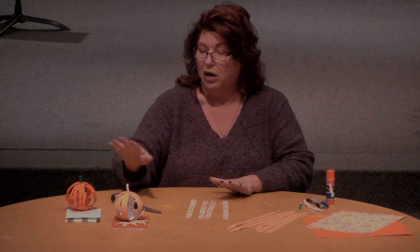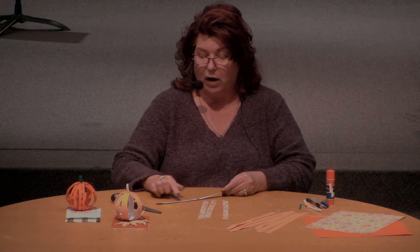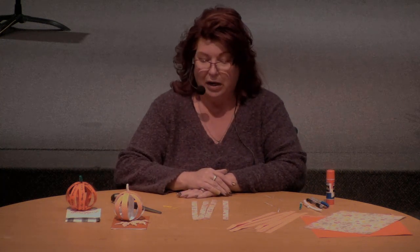Once you get all your strips cut out, sit down and write your gratitude words out however you want to do it. You can see if you use a lot, it kind of decorates it up nicely — whatever you want to do.